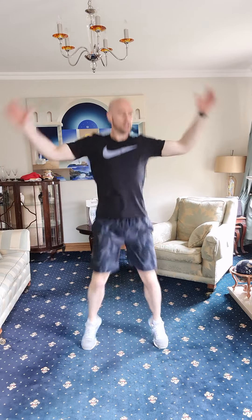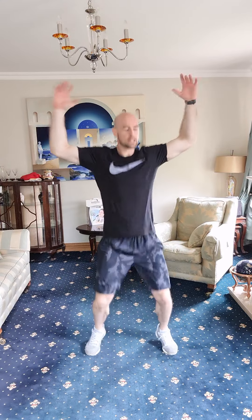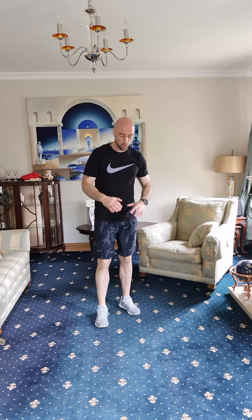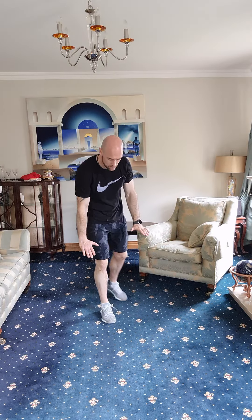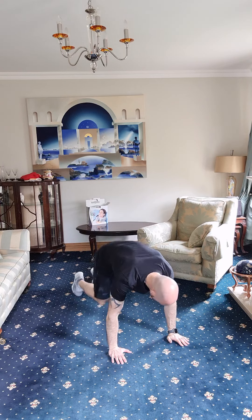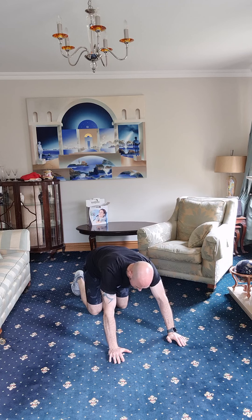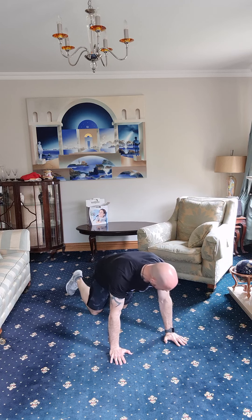One, two, three, four, five, six, seven, eight, nine, ten, eleven, and twelve. Next one — we're going to do a high plank hold, resting on our hands and toes, and hold this position for thirty seconds. Making sure your back is nice and flat, up on your hands, up on your toes. Let's go.